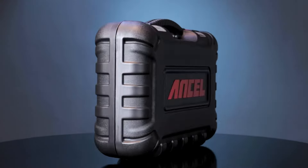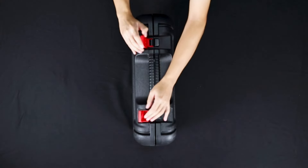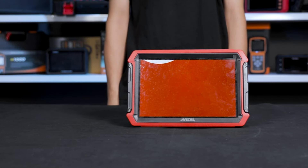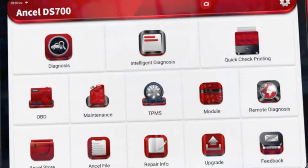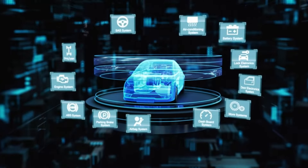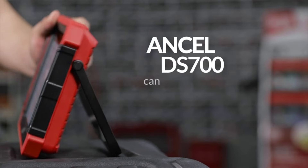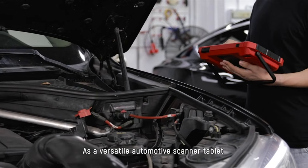The DS700 Pro feels hefty and well-made. The newly released Unsell DS700 Pro is the upgraded version of Unsell DS600, with all the features and functions of DS600. It is a new-generation modular high-end intelligent diagnostic device and a must-have tool to work on modern cars. It comes with a multitasking Android operating system, 10-inch touchscreen, fast quad-core processor, and 4GB plus 64GB storage. It is the ideal scanner for professional dealer techs, professional repair shops, and auto DIY enthusiasts for all-around fixes and comprehensive testing.